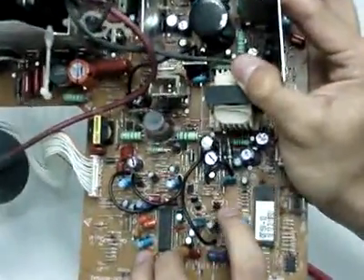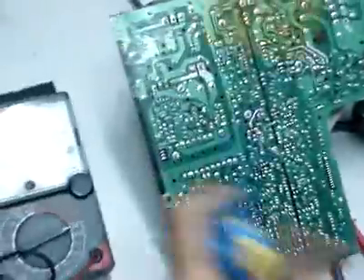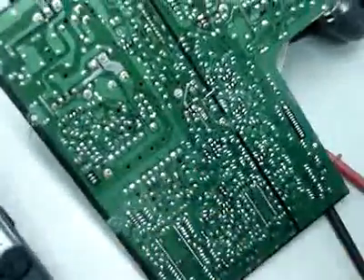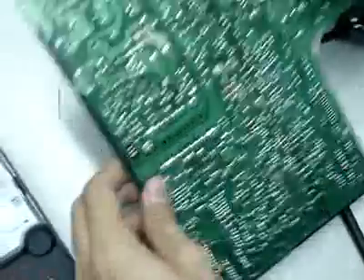This is a transistor that I want to check. First, you need to solder it out. Now we have to take it out.